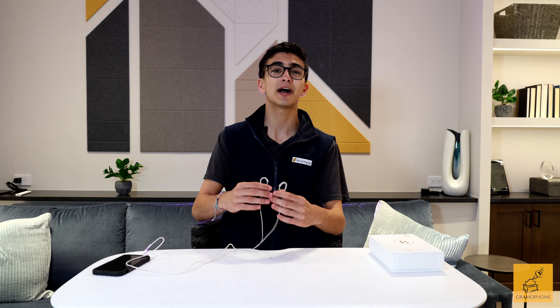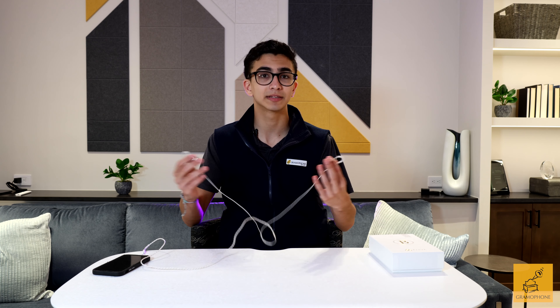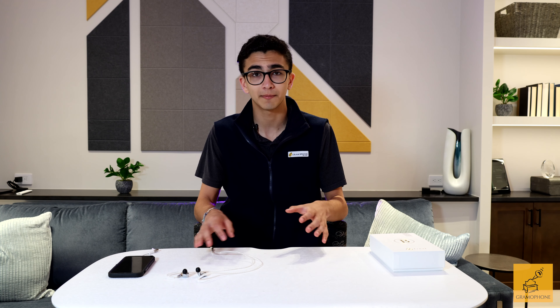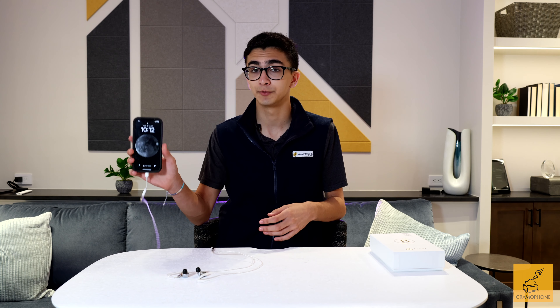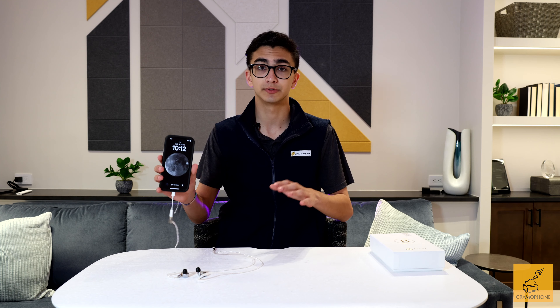I found that I could hear how many trumpets there were in each section, on songs where before I could barely tell there was a trumpet. Some of you watching this video may be wondering if these need an amp or a DAC to sound really good, like some high-end headphones often do. But since these headphones only have a 19-ohm impedance, you can run them on your audio port on your phone or your laptop with no problems. I've been running them on my iPhone 12 with Apple's lightning-to-audio port dongle with absolutely no issues.